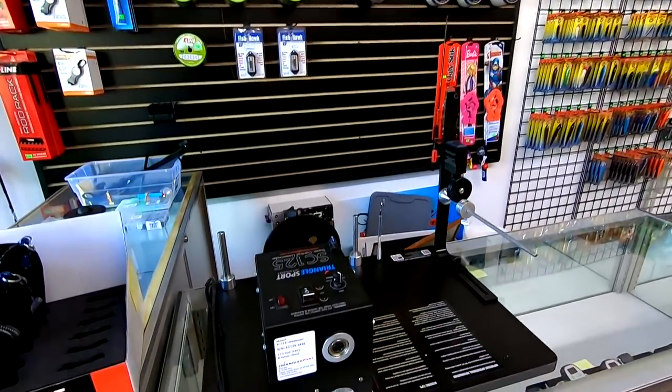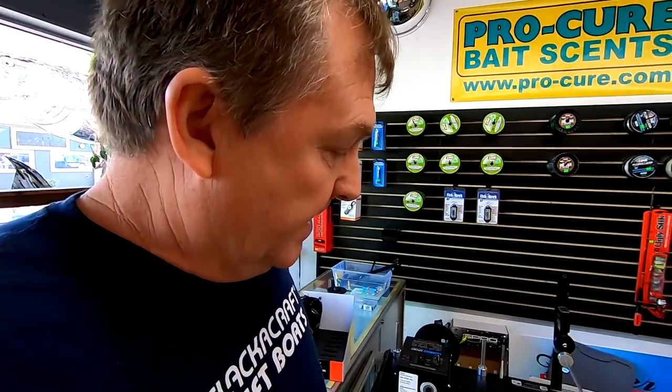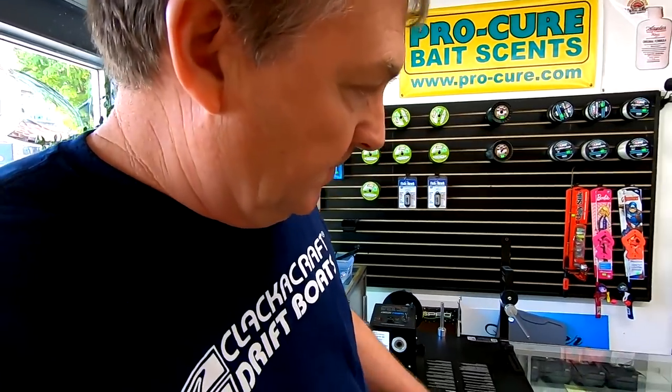We've got a line winder here now so we can spool up your reels for you. We've got a lot of key line in stock and other types of lines coming, so no problem at all — just bring your reel in and we'll spool you up. I've got a deal going for a while: with any Daiwa reel — not on the combos, but the Lexus and spinning reels — you buy a new Daiwa reel here and I'll spool it up for you at no extra charge.